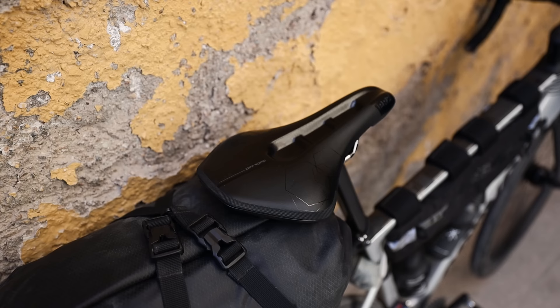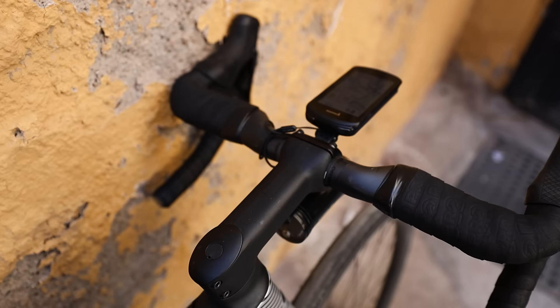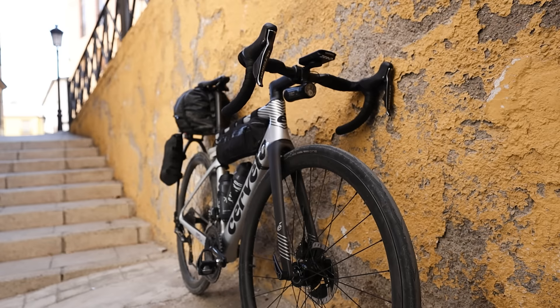The saddle is a Pro Stealth Off-Road saddle. I'm specifically riding the off-road version because it has deeper padding and is a bit more comfortable. The Stealth saddle is one I get on really well with. It's a shorter saddle with a pressure relief channel in the middle. What I find funny about the off-road version is that it's got a pressure relief channel but they've filled it in, so you don't get sprayed.